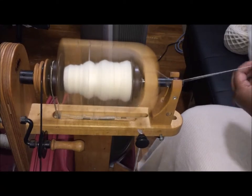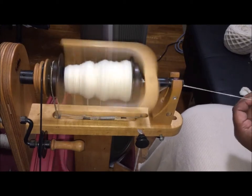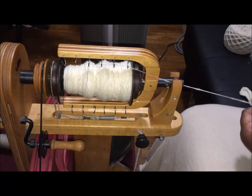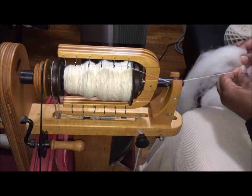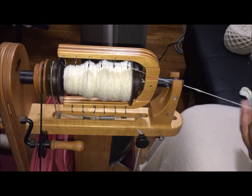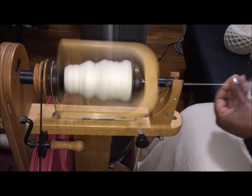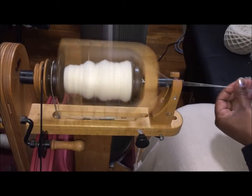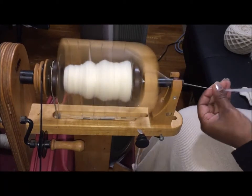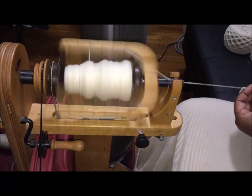There's some historical data on how much a hand spinner could spin in the process of a day — we're assuming those hand spinners were doing nothing else but spinning all day long for hours. I did a video a while ago where I timed myself and showed how much fiber I could spin in a certain amount of time — it was very interesting.